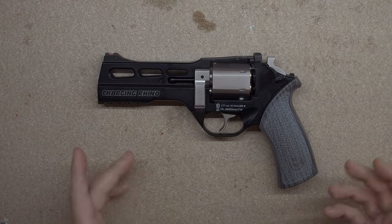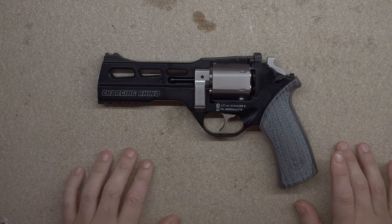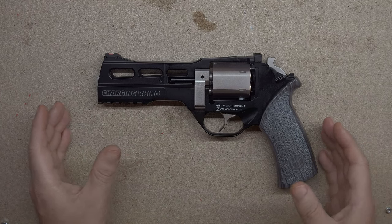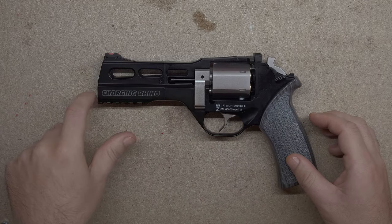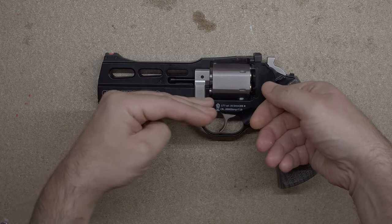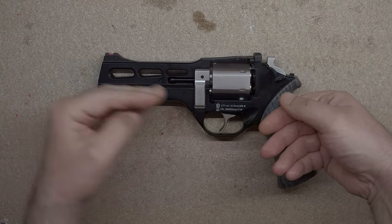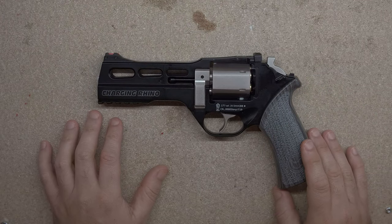As for the recoil, it's an air gun, so there isn't much in the first place. But the whole reason I love this gun is that in the firearm world even, the barrel is unique in that it runs at the bottom. So when you're holding it in your hand, any force goes into your hand pushing it back, instead of being at the top acting like a lever and flipping up. So there's no barrel flip whatsoever.